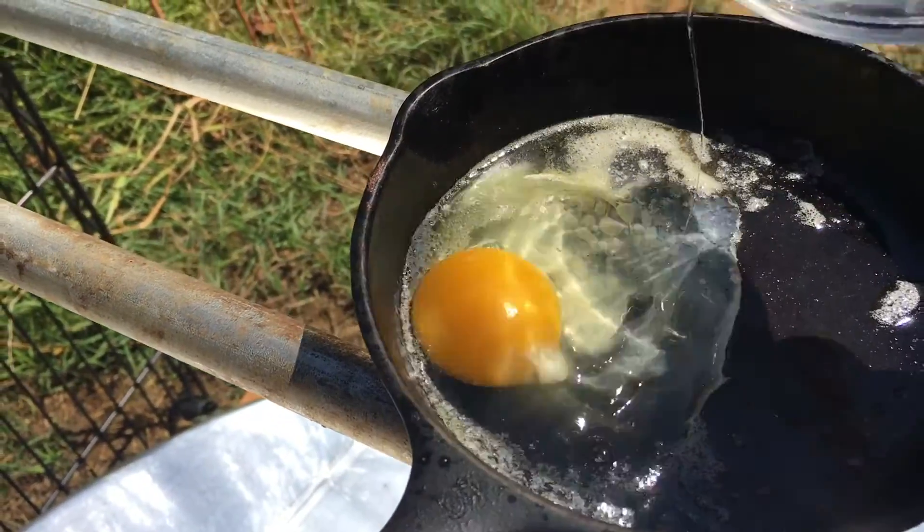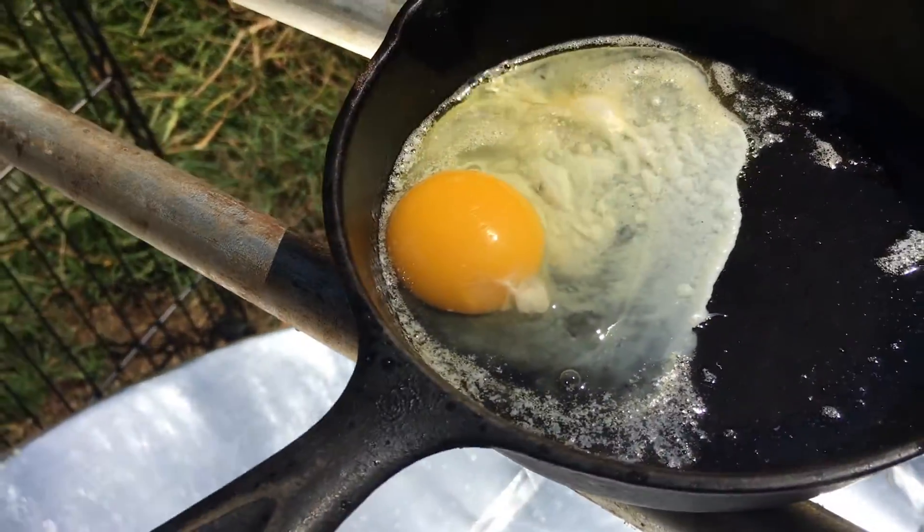Today I'm going to show you how I built a parabolic concentrator using common building materials.